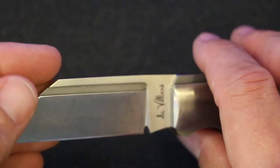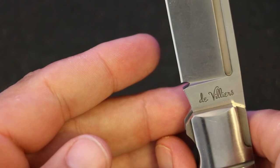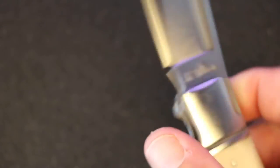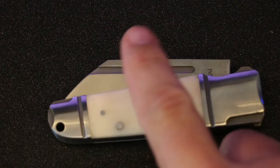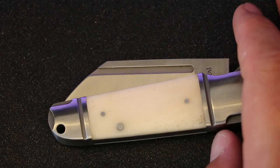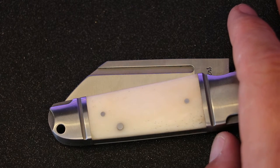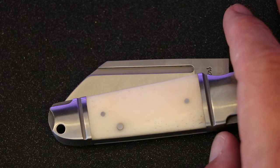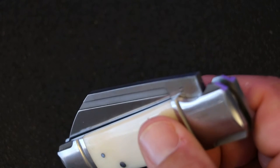It is a flat ground blade. It's also a slip joint, so there's no locking mechanism. They call this the thumb nick — or nail nick, I guess they call it. So those are kind of the specs.